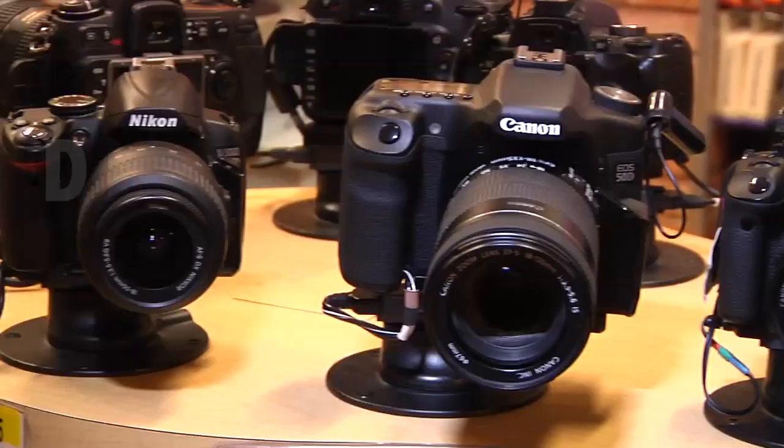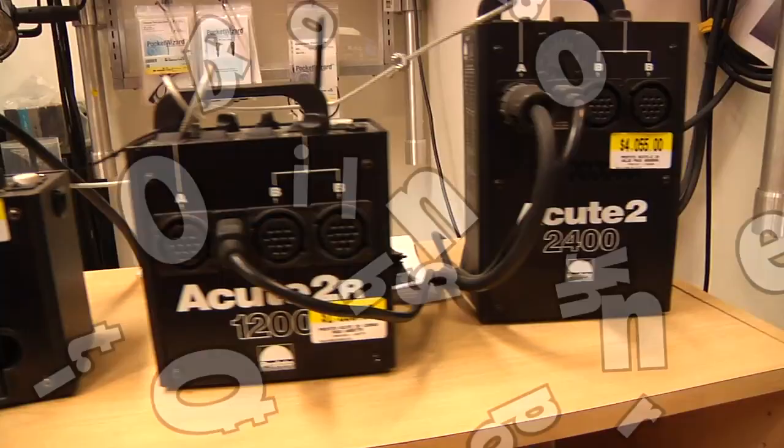Adorama TV presents Digital Photography One-on-One, where we answer your questions. Here's your host, Mark Wallace. Hi everybody, welcome to another episode of Digital Photography One-on-One. I'm Mark Wallace.